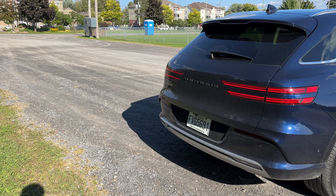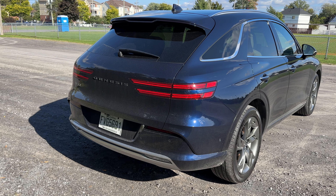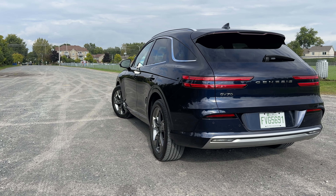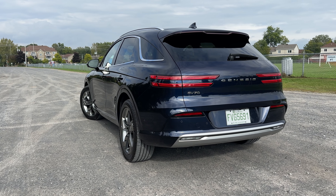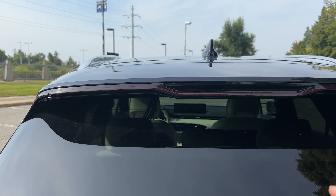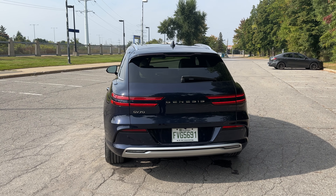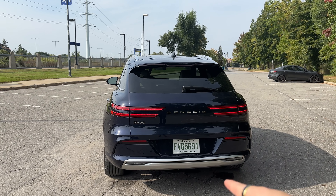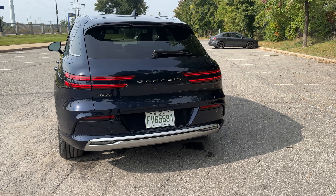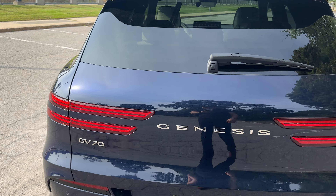Last but not least we're taking a look at the back, where you can see these taillights that wrap right around. There's the GV70 logo and Genesis logo — no all-wheel drive badge, but it is all-wheel drive. It only comes in one trim at $84,000, so you're going to get a lot of stuff but you're going to pay for every single piece of it. I like the light bar up here too — really nice, really clean, super well done. And this is kind of the biggest difference: there's no exhaust, so that's how you tell this apart from the gas GV70.